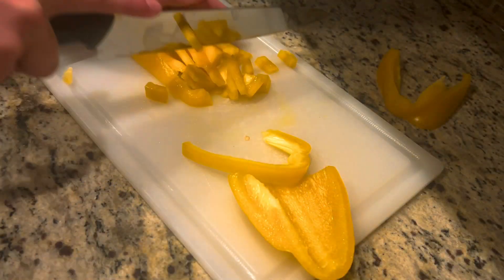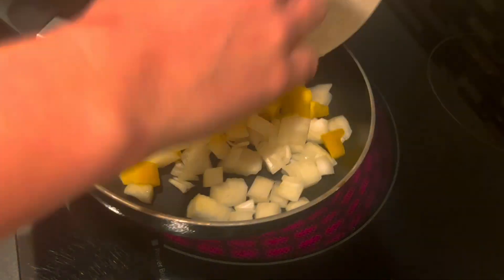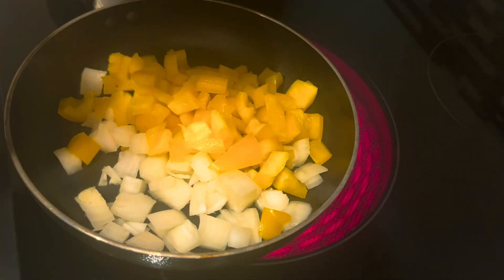We're going to start by dicing up our onion and our bell pepper, and then we're going to throw those in a skillet on their own and cook them over medium-high heat until they're softened, so about five minutes.